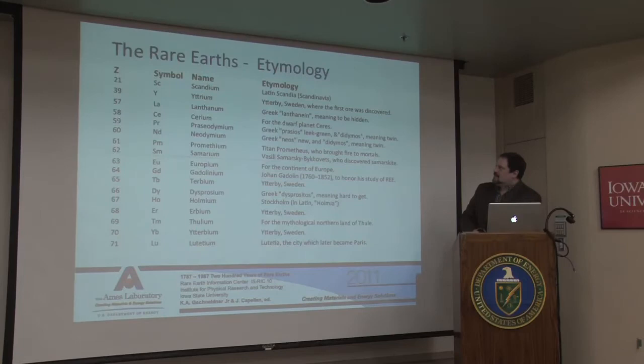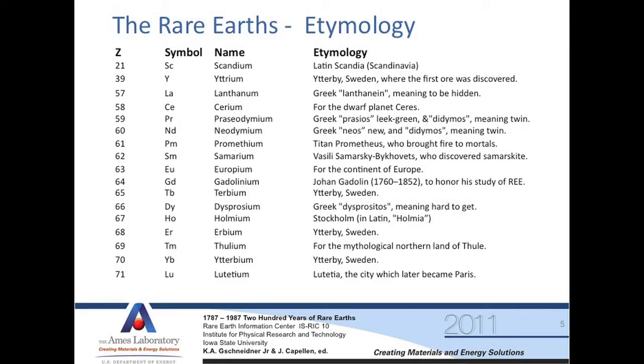Their names are quite interesting to hear people pronounce when they've never encountered them before. I get calls from purchasing agents wanting a small sample, and they can basically annihilate any of those pronunciations. Scandium and yttrium are the top two; dysprosium down here is one people struggle with. Many of their names are derived from Greek roots or Scandinavian language — Ytterby, Sweden is where several rare earths were discovered and named. You can find this information on Wikipedia, though it was originally gathered in a publication by the Rare Earth Information Center, '200 Years of Rare Earths.'